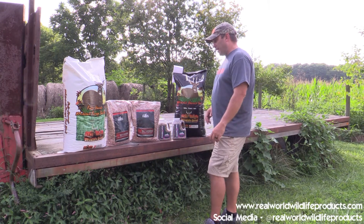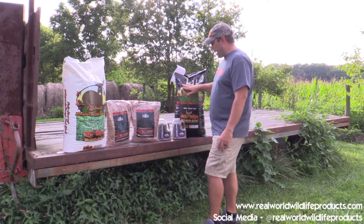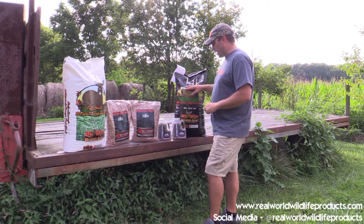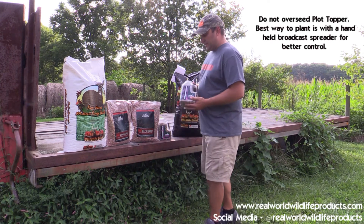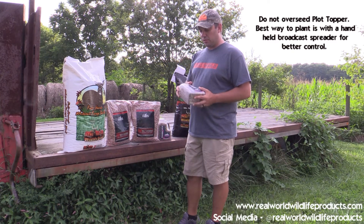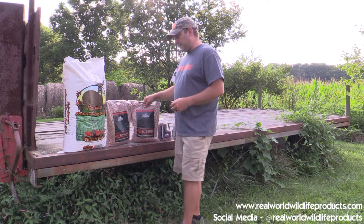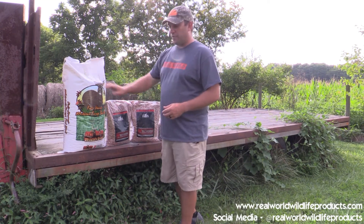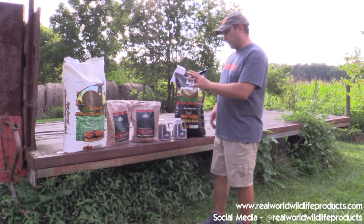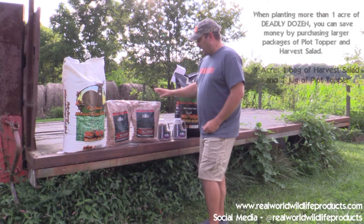For planting applications: if you're planting the harvest salad, broadcast spread it with a handheld or three-point drag-behind broadcast spreader. Plot topper — same thing, broadcast seed it, but make sure you don't plant it too thick; if the seeds are too close together the bulbs won't grow properly. Deadly dozen — broadcast seed and culti-pack it in. Forage oats — broadcast seed, and you can put it on top of existing food plots or just by itself.